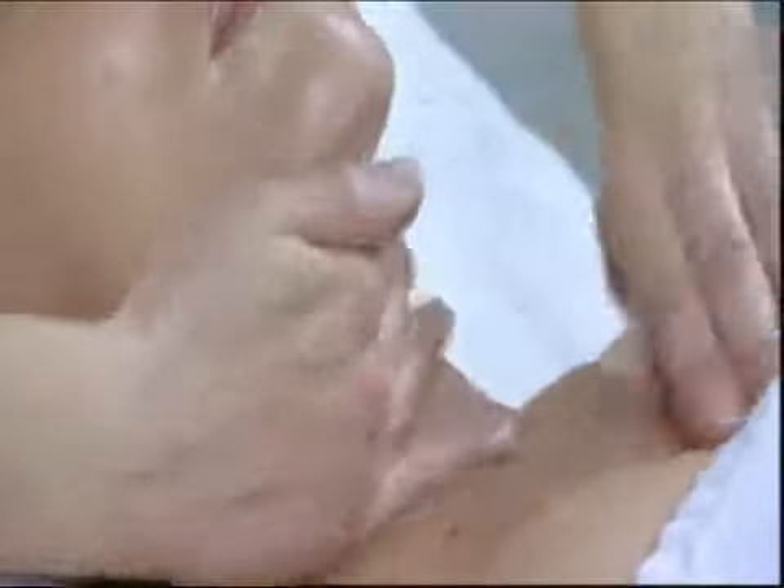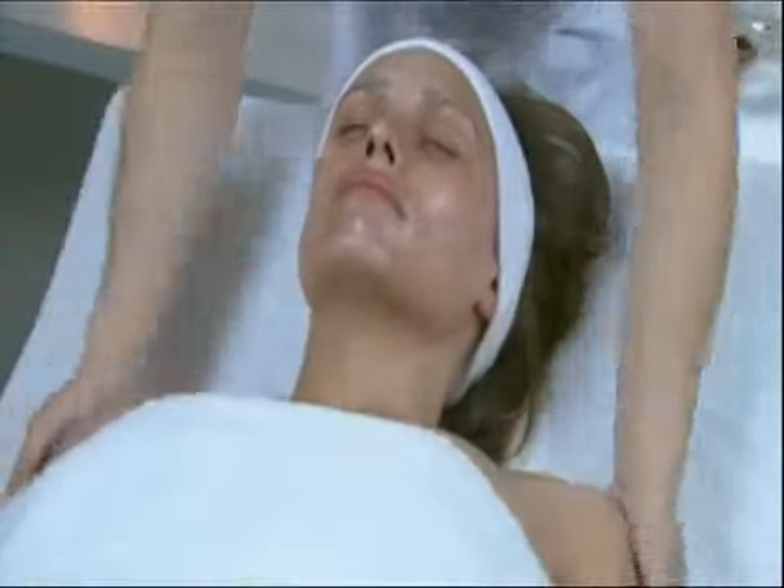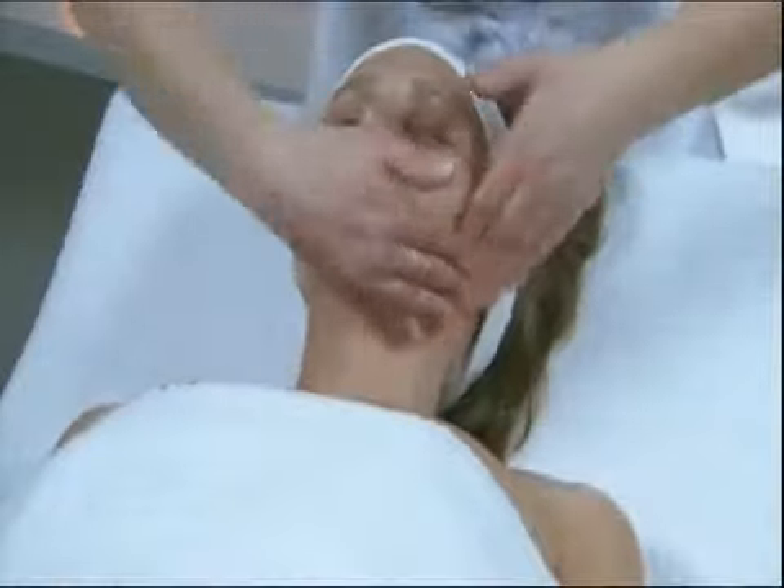Roll method on the neck, alternating smoothing with both hands on the neck and the neckline. Terminate by total effleurage of the region, placing the hands behind the ears.